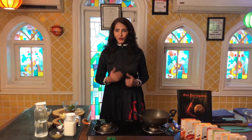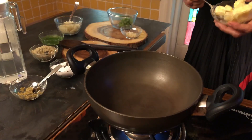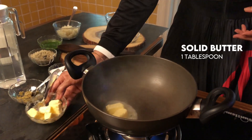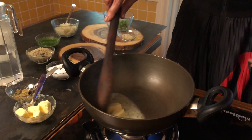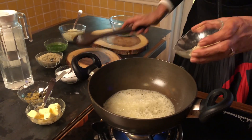Now my mise en place is ready. Let's cook our Calda Verde soup. Let's heat our pan and add 1 tablespoon of solid butter.